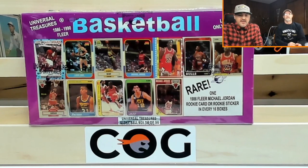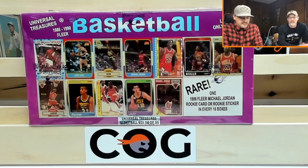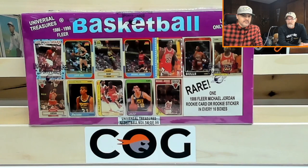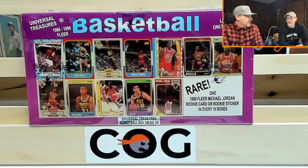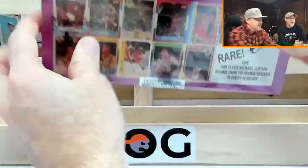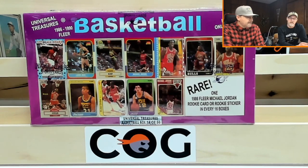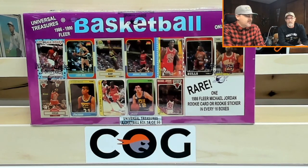Hey everybody, we're back again with another update on the Jordan rookie — the '86 Fleer. We contacted Time Machine, told them what had happened, that it had been graded authentic but SGC said it had been trimmed. They contacted Universal Treasures, who said that the three Jordan rookies put into this 2022 box were original ones they bought that were either PSA, SGC, or Beckett graded. They watched our video and determined which card it was pretty easily.